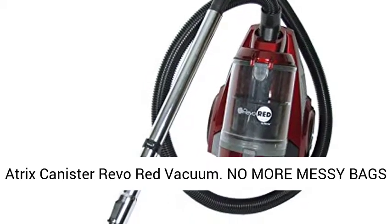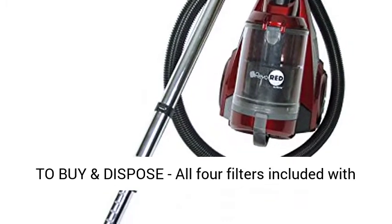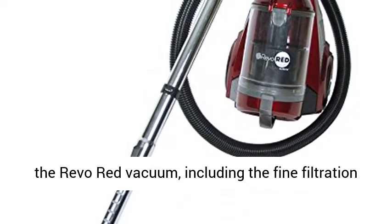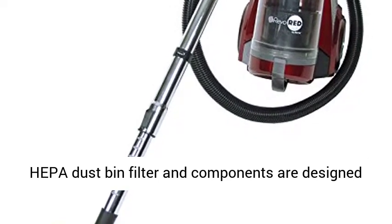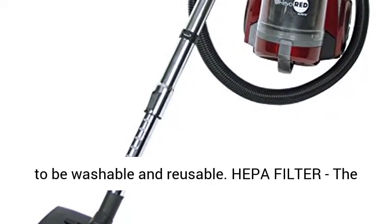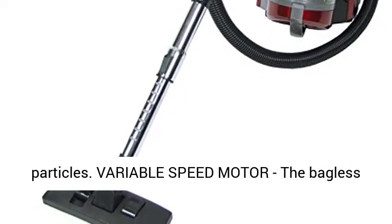Atrix Canister Revo Red Vacuum. No more messy bags to buy and dispose. All four filters are included with the Revo Red Vacuum, including the fine filtration HEPA dustbin filter. Components are designed to be washable and reusable. The 6-quart HEPA filter safely captures small particles.